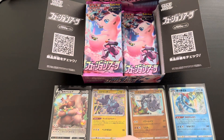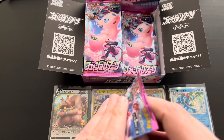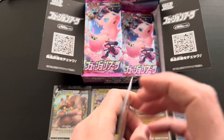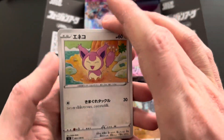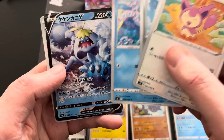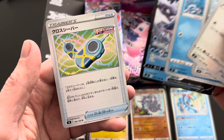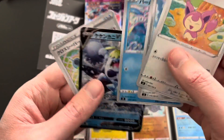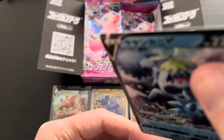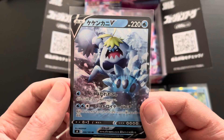Moving along to the tenth and final booster pack of this video. Let's see if we can end with another rare or even better card. First up a Skitty, then a Togedemaru, then a Clamperl, and finally a Crabominable V double rare — very nice card, very happy to add it to the collection — plus a Walkie Talkie uncommon trainer card. Very nice Crabominable V, another V card double rare with very nice artwork.